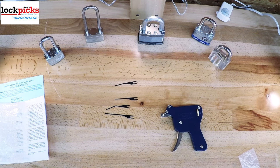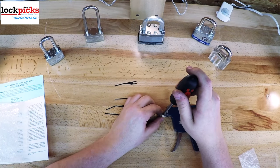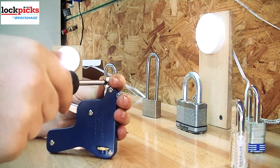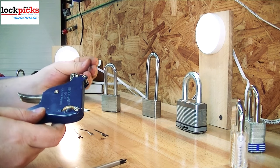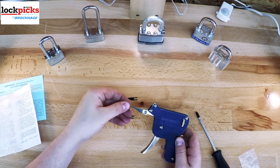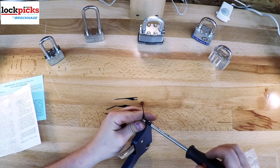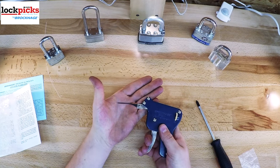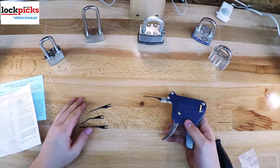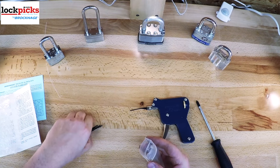The BPG10 has a solid steel frame and mechanisms like the trigger and where the actual needle goes. To insert a needle, you simply unscrew the needle tension screw, place your needle in there, and make sure the curve side is down — which is the same for the BPG25 — but the BPG15 is opposite. The BPG10 and BPG25 action goes upwards, where the BPG15 action goes downwards, as you can see when I pull the trigger and the needle is smacking up.